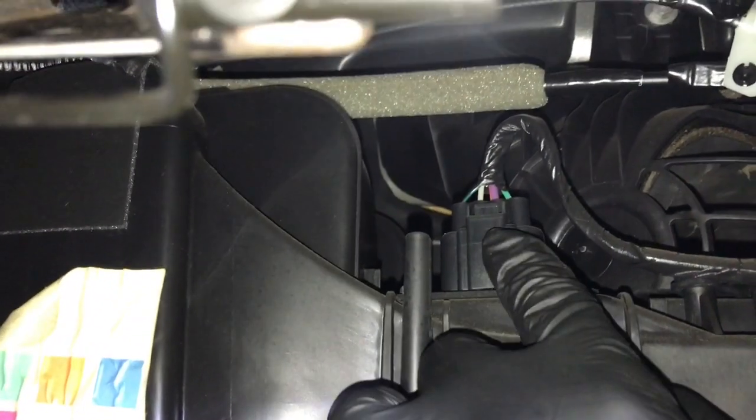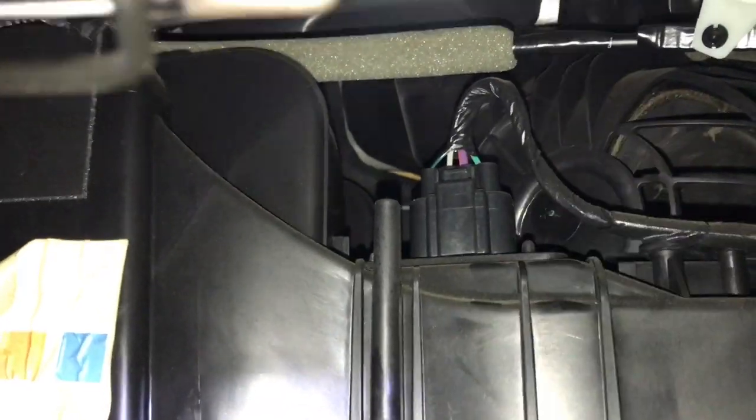Now looking into the cavity where the glove box was, right there is the plug for the blower motor resistor. So you're going to push that little tab there and pull the electrical connector off.